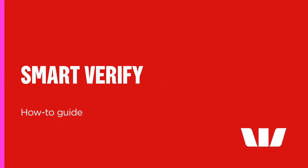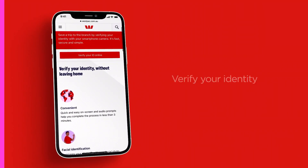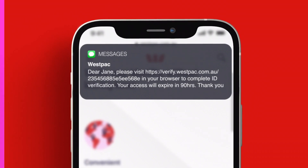Smart Verify is our new initiative to help confirm your identity using your smartphone. If eligible for Smart Verify, you'll receive an SMS with a link to start the process.